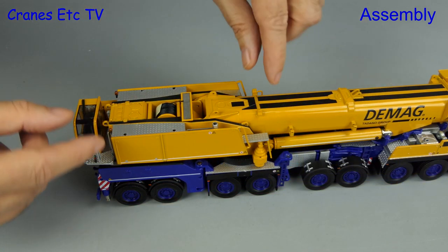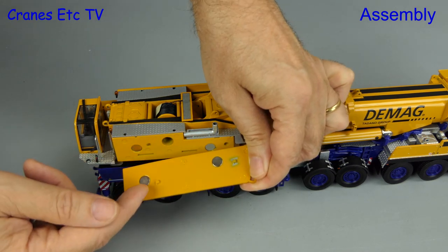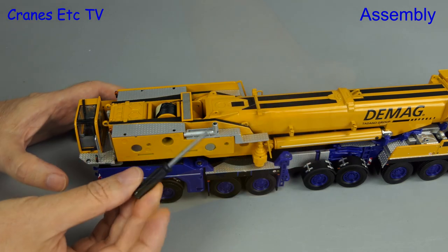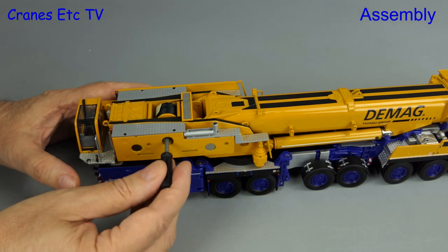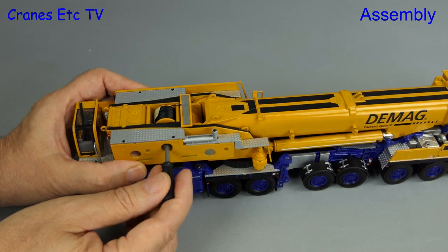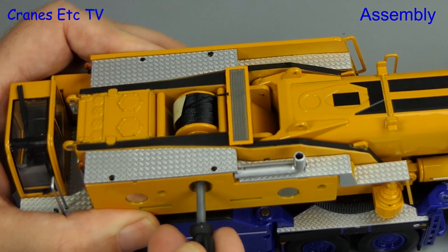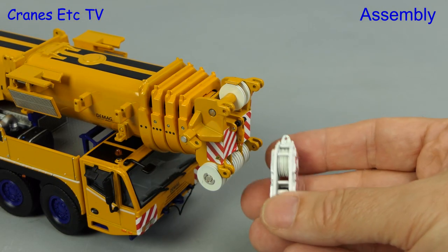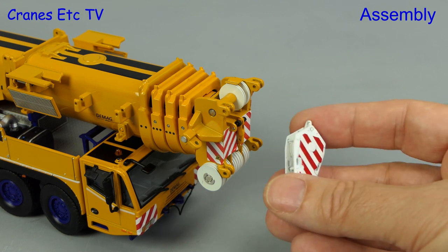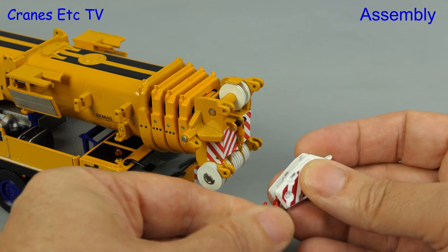We will start by putting the crane in its most basic road configuration. To run off some rope there's a removable side panel which is nicely held in place by magnets. A key is included that operates the winch drum — it's the nice positive variety where you push it in to release the brake. Two hook blocks are provided with the model, so we'll put the smallest one on. It's a nice metal block and the movement of the hook is full — you can rotate it and move it side to side.